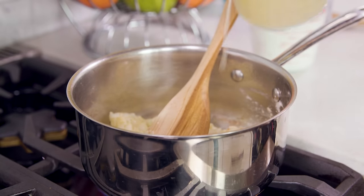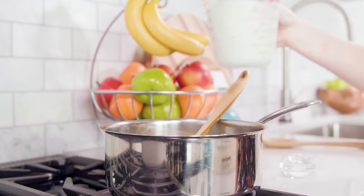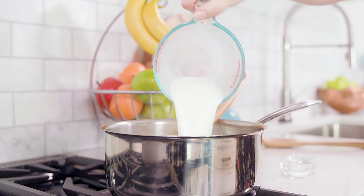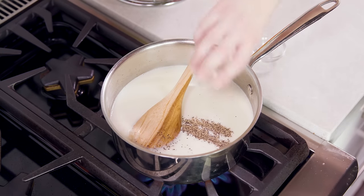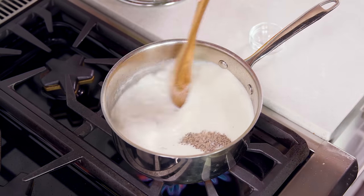Then we'll pour in 2 cups of chicken broth, 2 cups of milk, season with 1¼ teaspoon of salt and 1¼ teaspoon of black pepper, and we'll bring this to a simmer.